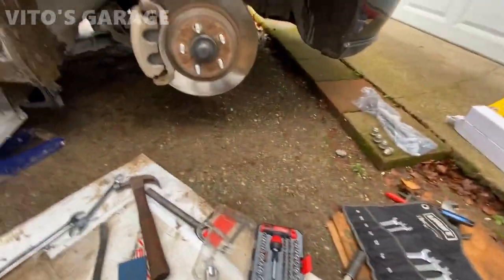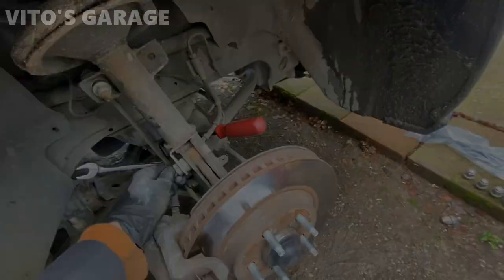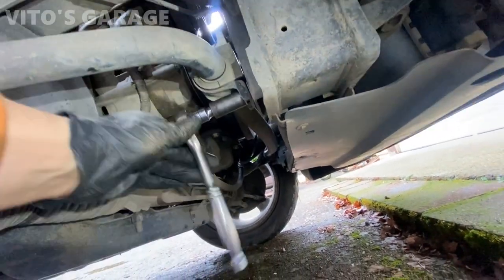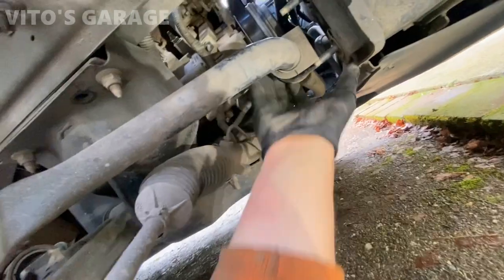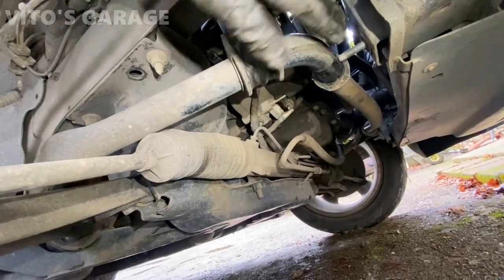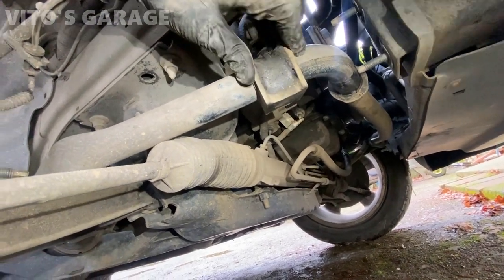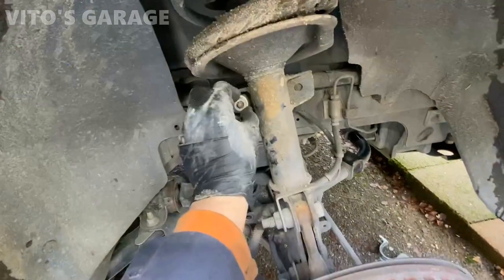I'm taking off the sway bar bushings, doing one side at a time. There's the bracket and there's our sway bar bushing. What's funny is the replacement bushing has an opening, but this factory one does not. So I have to either slide it off the sway bar or cut it.